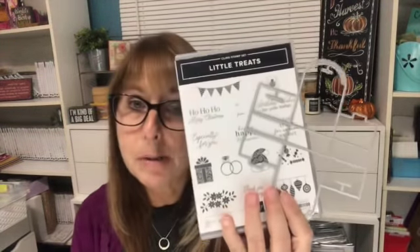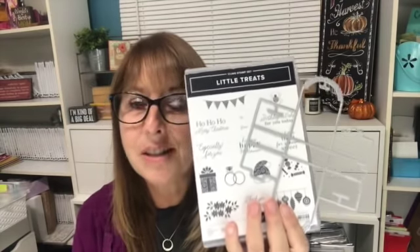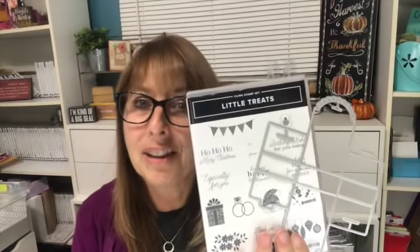Hello stampers, I'm Kelly Atchison at astampabove.com coming to you from Menasha, Wisconsin. Today it's all about spooktacular treats. The little treats bundle is part of our holiday mini catalog and I'm going to show you how super simple this is to make little treat holders for candy, gift cards, Christmas, any type of party favor, or Halloween. You're gonna love these because they're super easy.